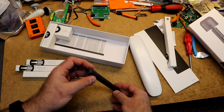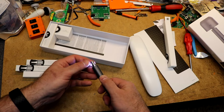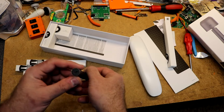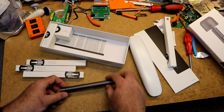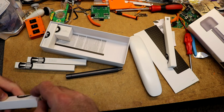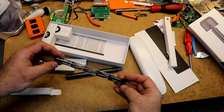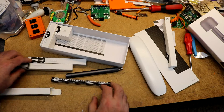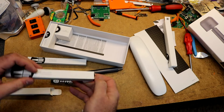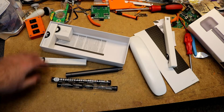There we go — the actual screwdriver itself. Not all that big, came pre-charged, it's got a little light that'll come on in the end, and a USB plug in the back. They definitely put some attention to the packaging. There are all kinds of bits — that's one of the reasons I bought this one rather than some of the others: it had a lot of bits.